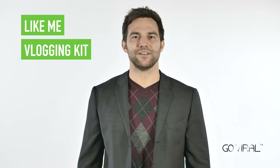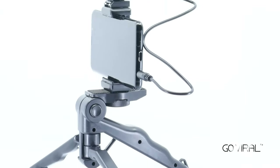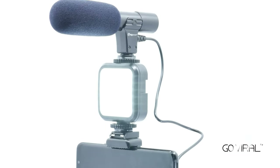DigiPower, the market leader in developing high quality, innovative content creation accessories, brings to you the Like Me Vlogging Kit. Whether you're an aspiring social media influencer or YouTube superstar in the making, DigiPower's Like Me Vlogging Kit is perfect for your video needs.